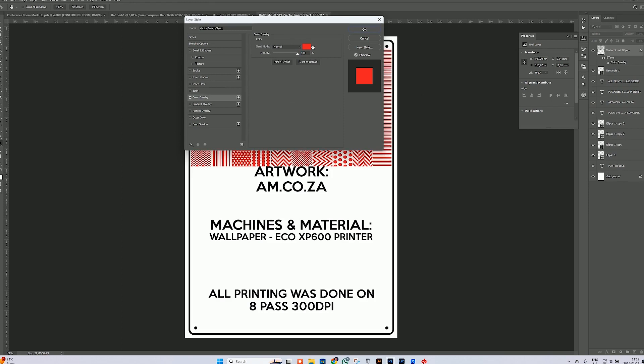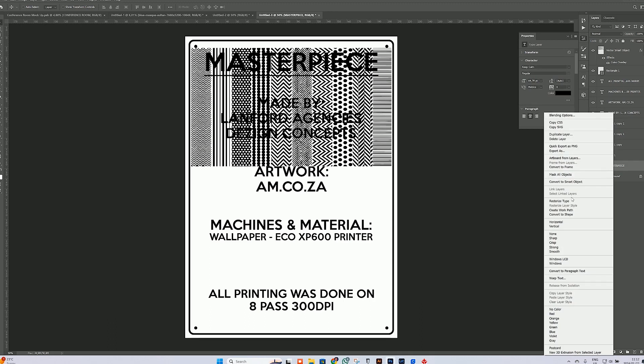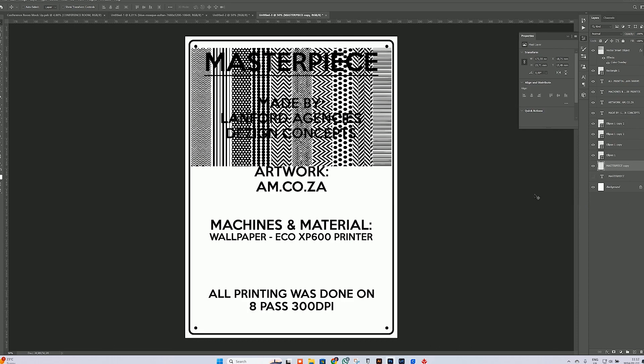Now that we've found our pattern, we're going to import it into Photoshop. Once we've done that, we're going to change it to the same color as the writing. Then we need to stamp out the writing — we rasterize it, but first I'll duplicate the layer to keep the original, then rasterize the second one. We then select the wording with the magic wand and physically cut out the wording from that pattern, so the pattern becomes the actual wording.